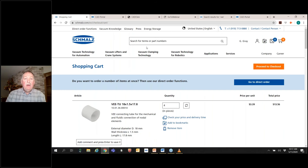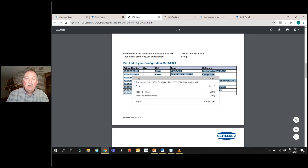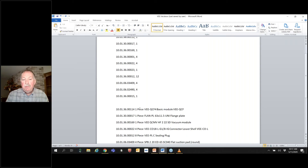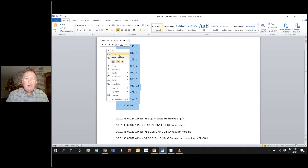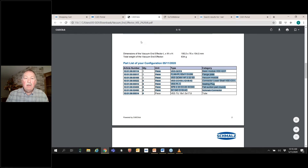If we go back to the website, if we've created the document — the PDF that it creates — and I copy the list out of it and go into Word, then paste, you'll see it brings up everything. I went through and deleted everything after 'piece' on each line, then added a comma between each article number and the quantity. Copy this and go back to the website.